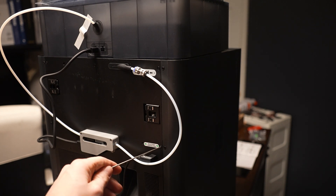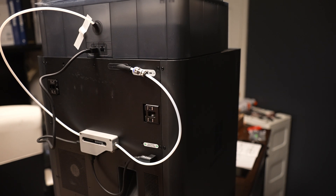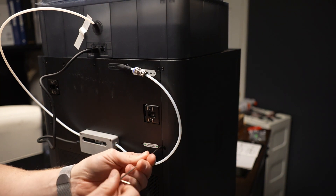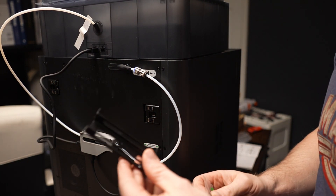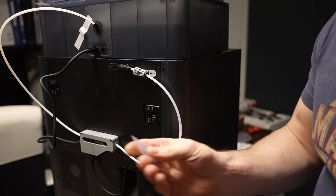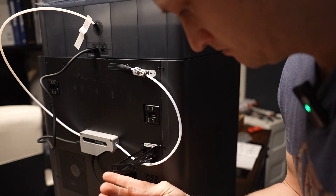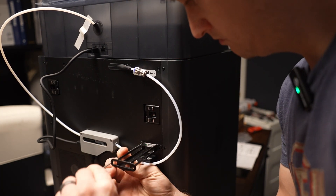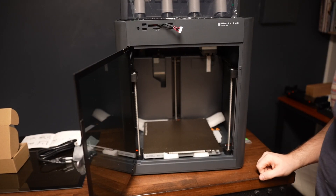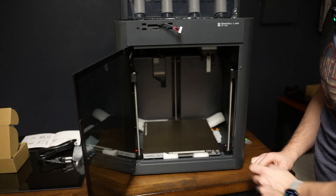Next, we're going to take out two screws for the spool assembly holder using the hex wrench. You have the spool assembly that goes in its place here with these two small screws. Now we're back to the front of the unit again, and we have more screws that need to be removed — three in here, also marked by those handy stickers.